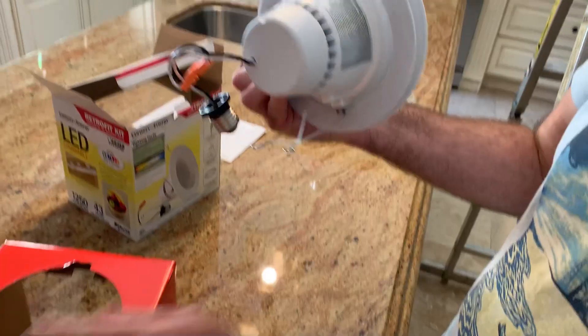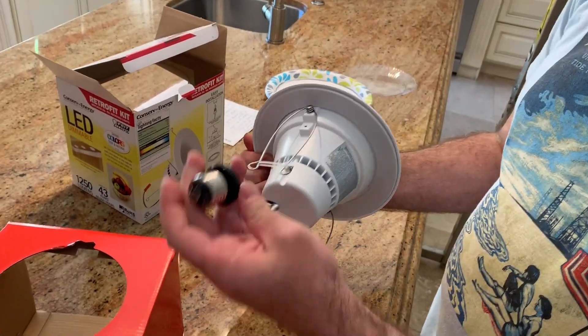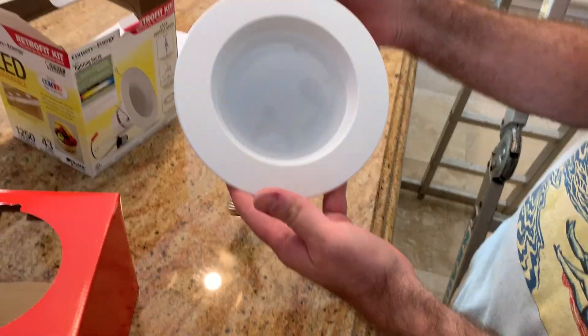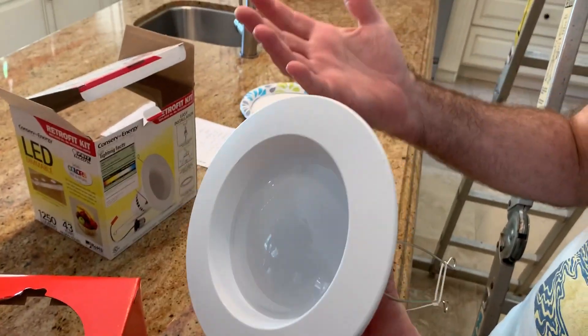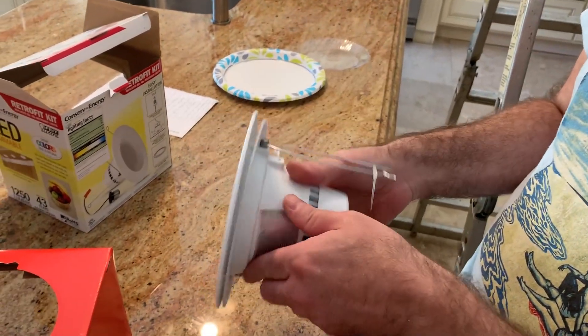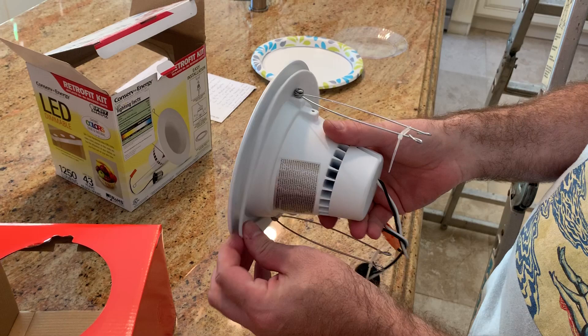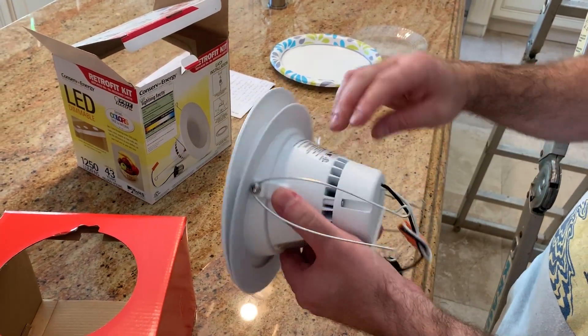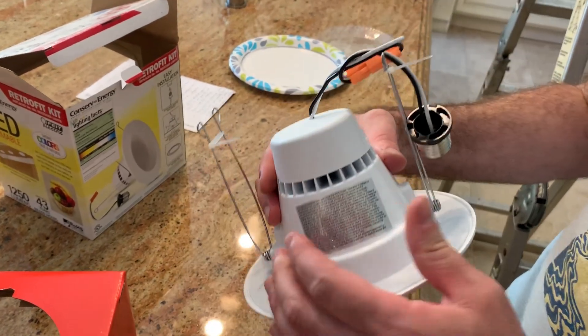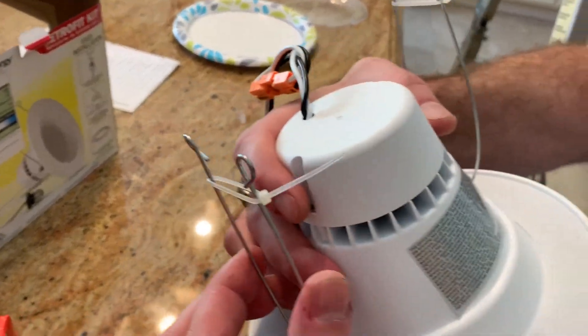So I'm gonna open the box. As you can see it comes with this socket and this adapter. The light itself — make sure your hands are clean when you're handling this because it's white.